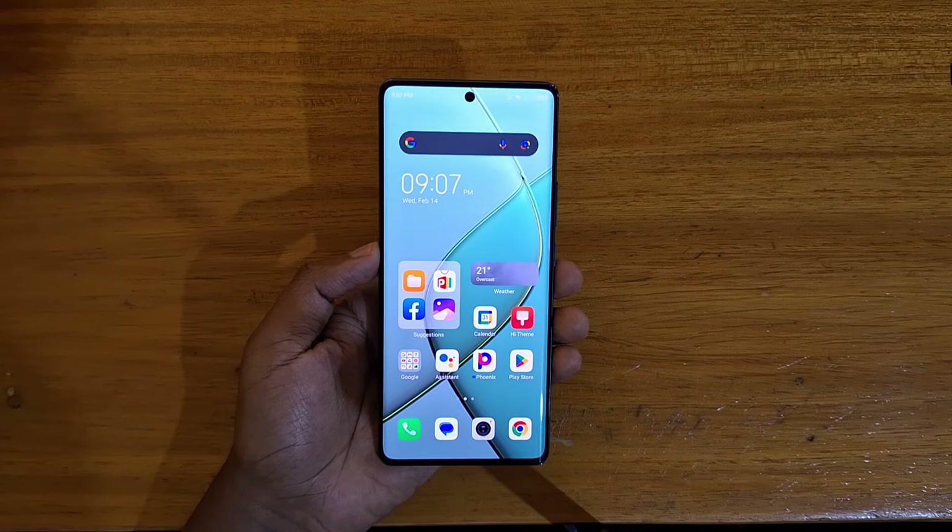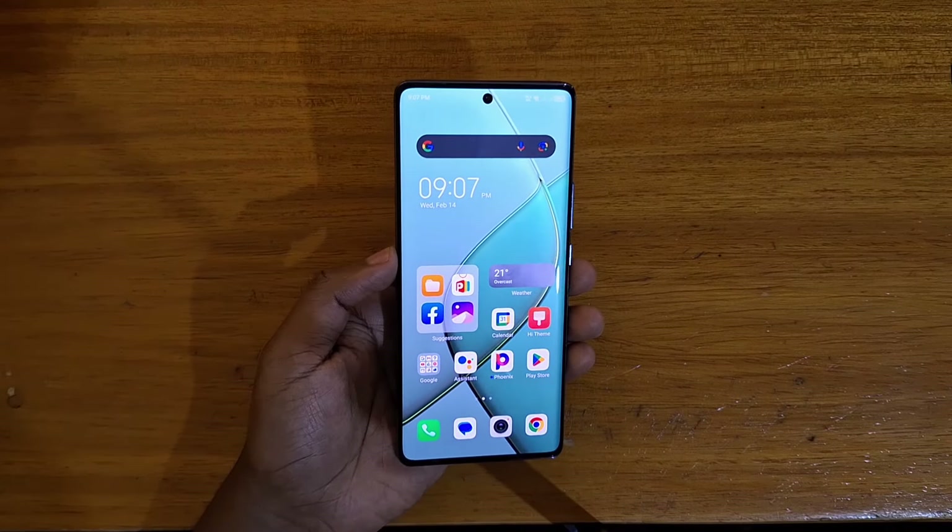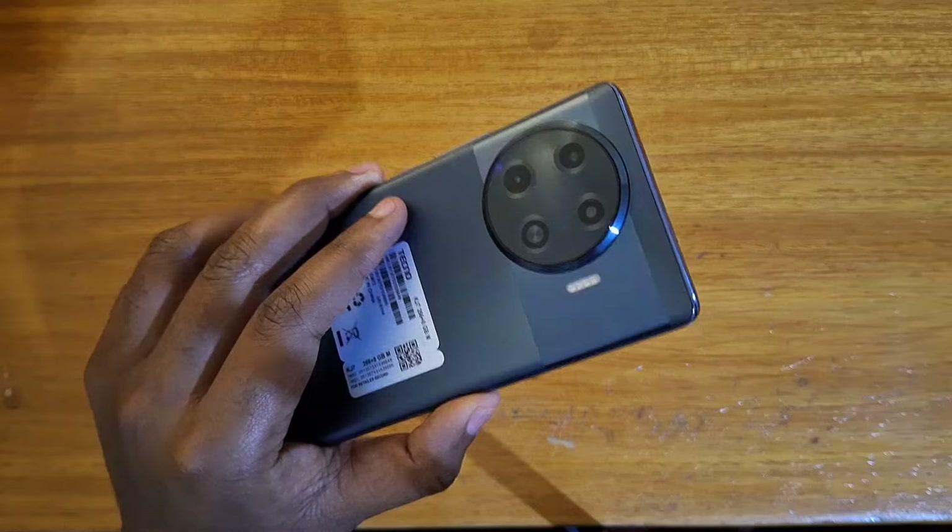Hey, what's up guys, Davis here and today I'll be showing you guys how to set up fingerprint scanning on the Technos Pub 20 Pro Plus right here.